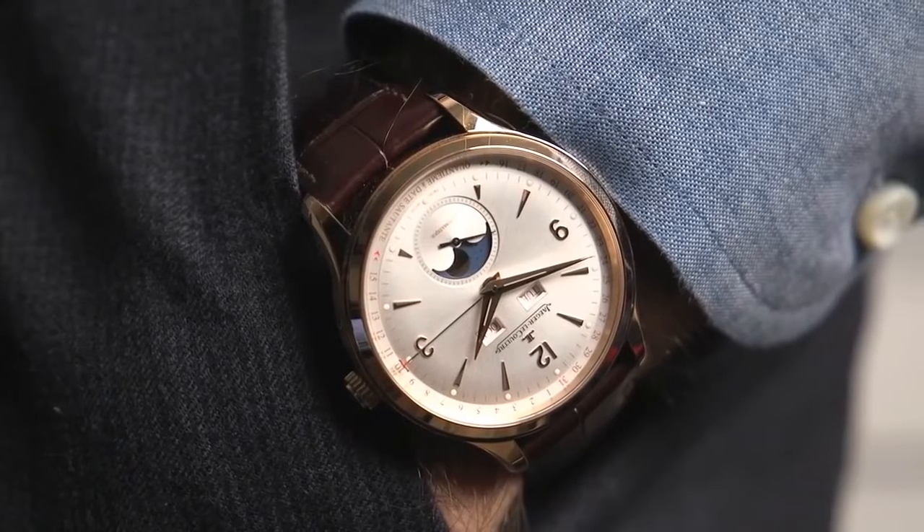Price in rose gold is $24,900, and then in steel you're looking at a price tag of $11,000.